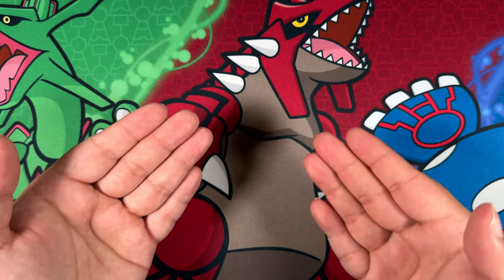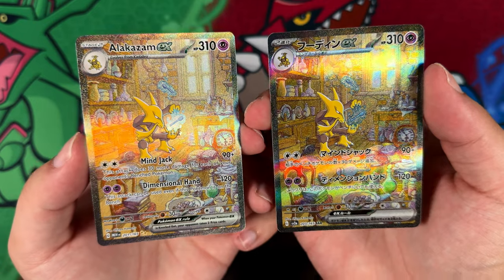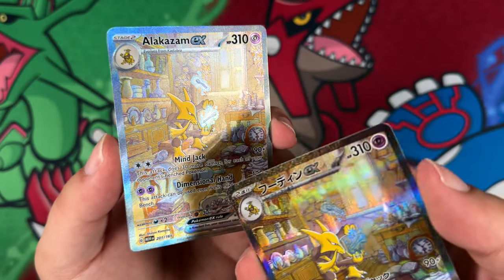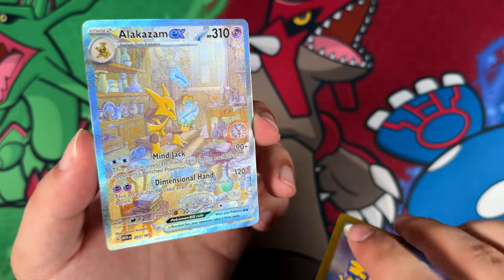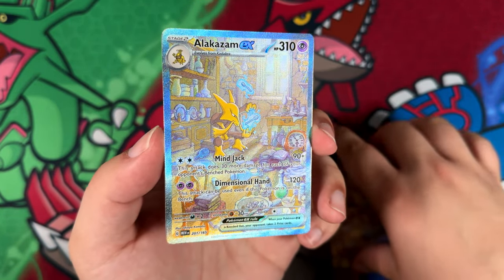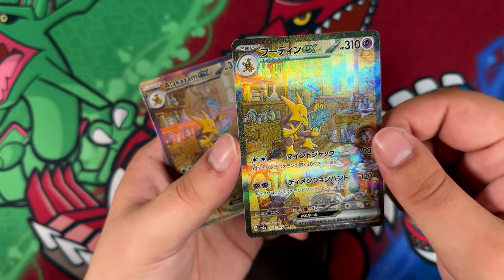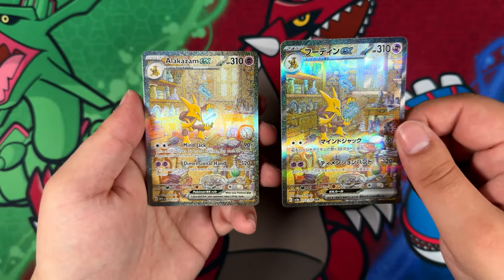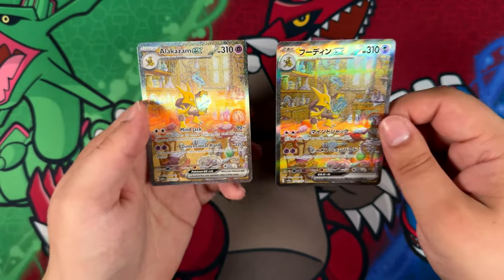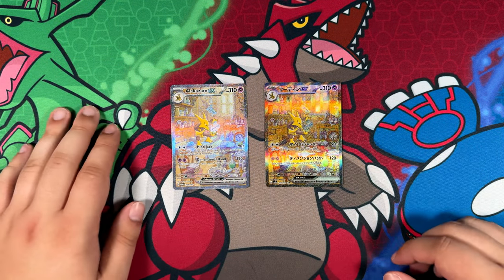Let me just grab the English Alakazam and show you the difference in texture. Okay, so here we are with the English one and the Japanese one — I hope it shows on video. You can see with the English one you do have a few lines right here where the light would be, but it's not as pronounced as the Japanese one. If I just put this into the light right there, look at how much better the texture is. It also feels like it's shining much more — maybe that's just me, but it feels like the Holofoil is a little bit better. Let me know which version you like. I've pulled this card four times — what else can I say?